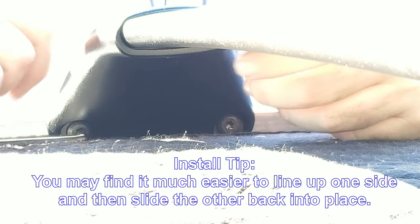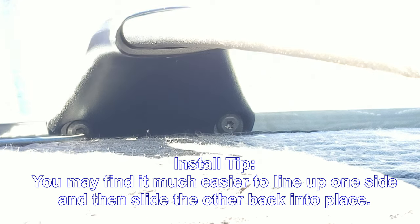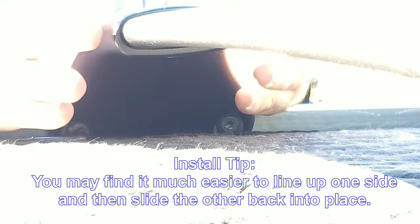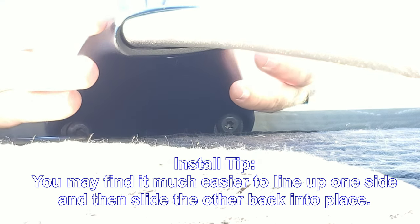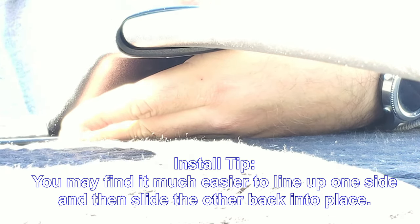Another trick for the rears that I noticed — the fronts don't necessarily need this — but the rears were a lot easier when I positioned one side and then put in the other side a little bit further forward and then slid it back into the mounting position. That seemed to help me with the tight fit. You may not have that issue, but just in case.